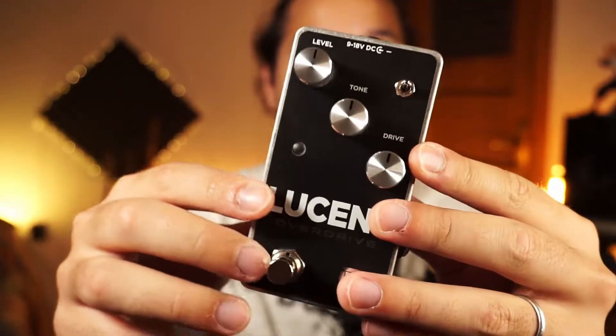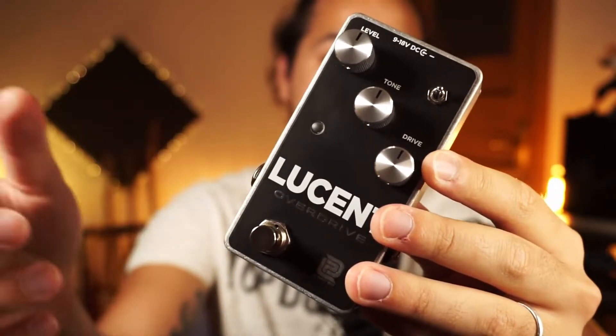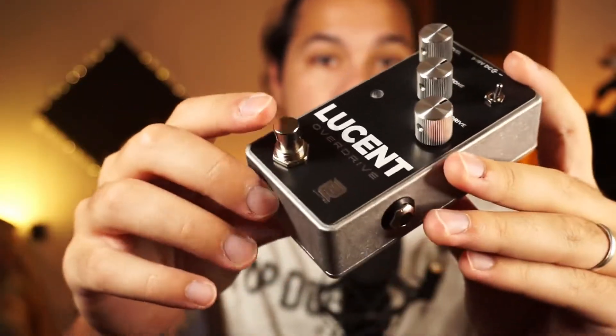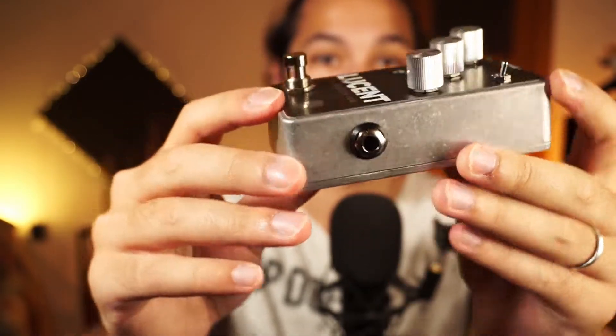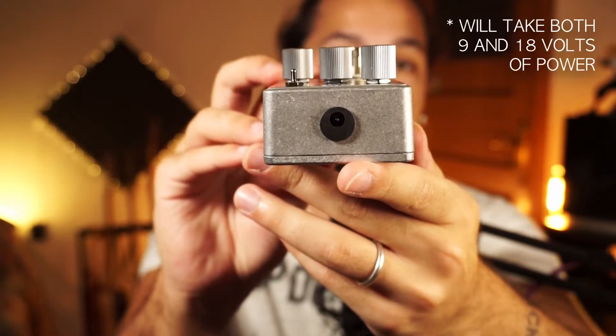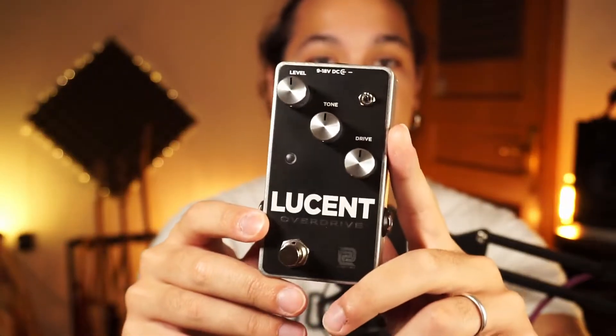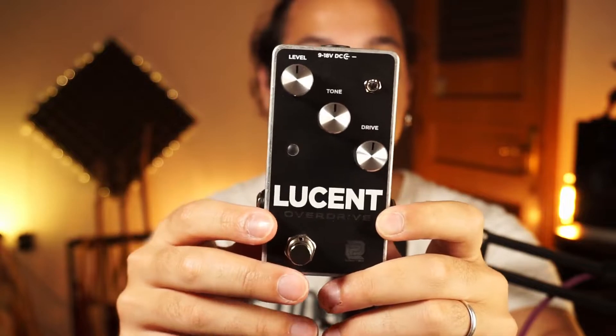Just below the level control we have an LED to show if the pedal is on or off. Down here we have the switch to turn the pedal on or off. We also have side-mounted input and output jacks and a top-mounted 9V DC power supply input. I have to be honest — I'm a huge fan of the oblique knob placement they've chosen here because in my opinion it really fits the overall look of the pedal. It looks great.